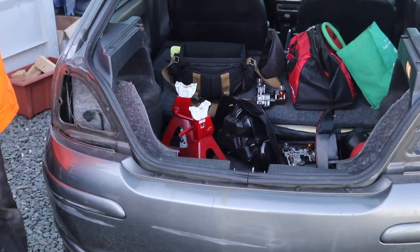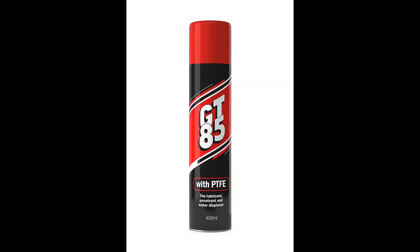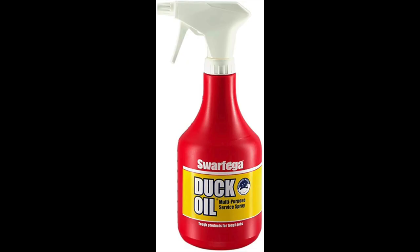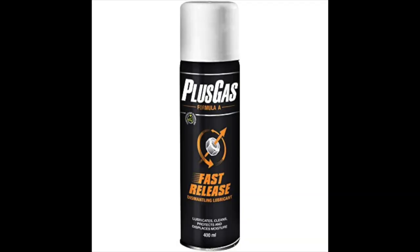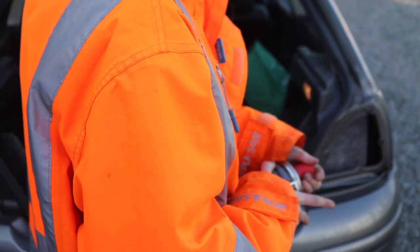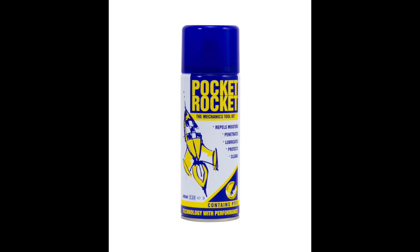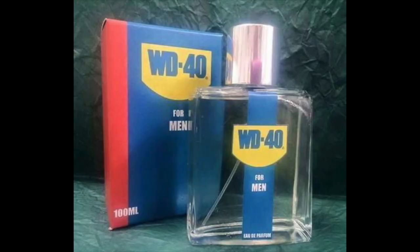WD-40 — people either really like WD or they like something else, like GT85 or duck oil. My dad loves duck oil; it's actually a bit better than WD, I think. Some people use Plus Gas as well. There are quite a few different lubricant choices — it's like a rocket science thing. I think WD is the industry standard, and people say if someone could make an aftershave out of WD-40 they would, because the smell of it is really nice.